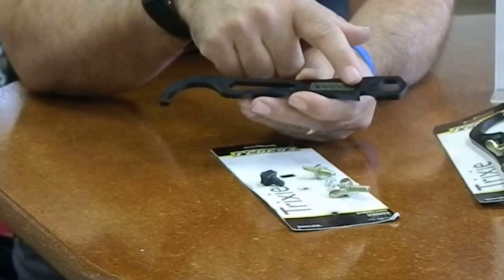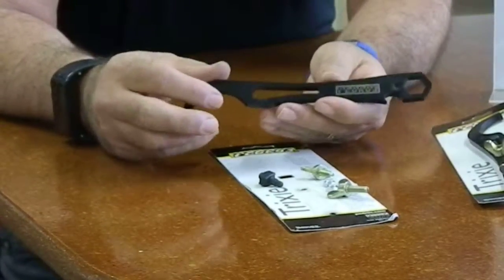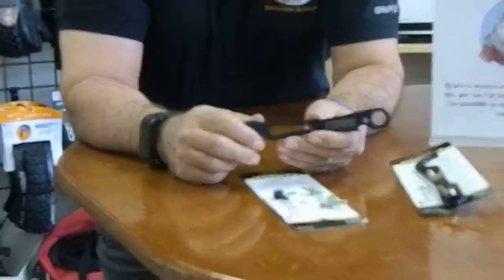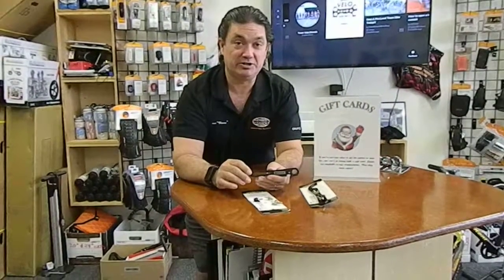And for some of us the most important tool on here is of course your bottle opener. It's a really great tool to have — never leave without one. It's on my bike permanently. You can find them here at VeloWrench Bike Shop, VeloWrench.com.